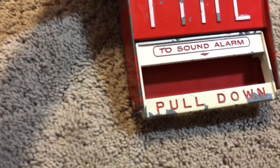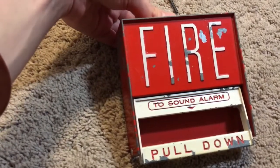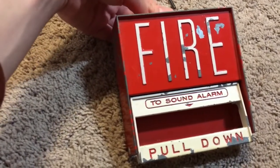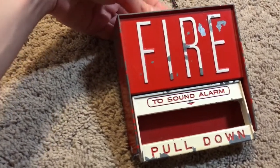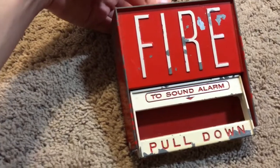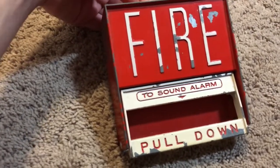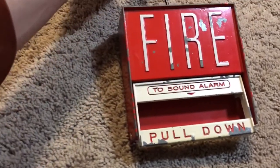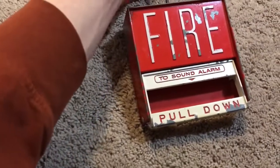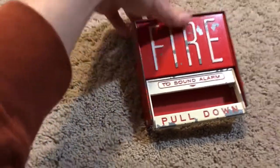This isn't extremely rare — you could certainly find these pull stations. They're not as rare as something like a Gamewall M69 or a Faraday 10123-1. The Faraday 10123-1 is actually maybe as rare as this, if not maybe a tad bit more rare.